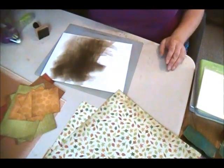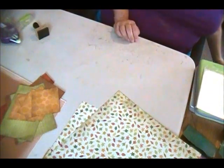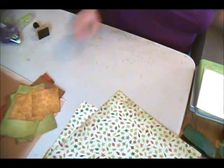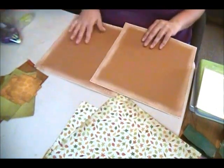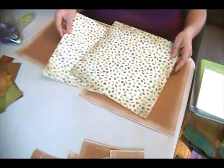Now that I have distressed the edges of all of those, I'm going to bring over my two 12x12 pieces and I'm going to start adhering some of the things together.